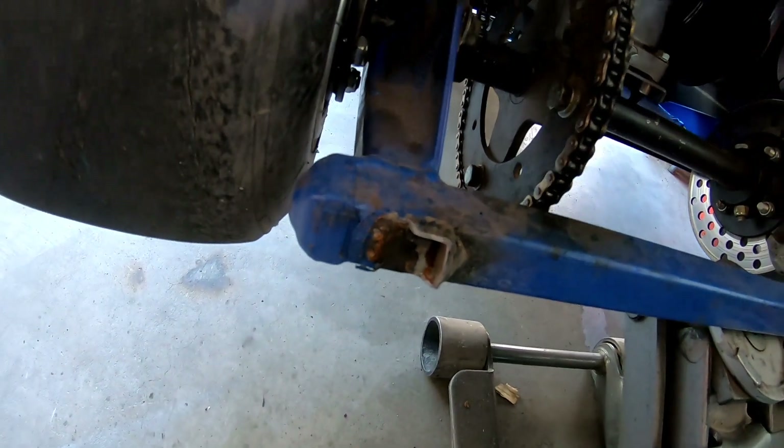Last time when I had the torque converter on the scare chair, it literally went back on the wheelie bar and broke the wheelie bar off.